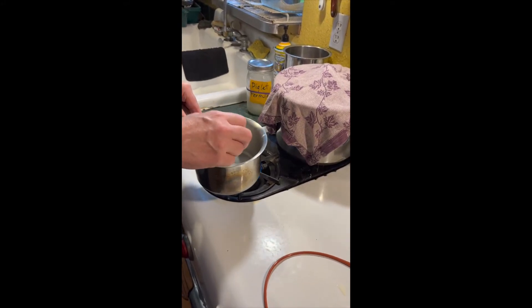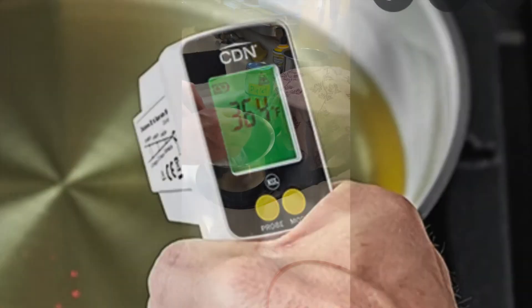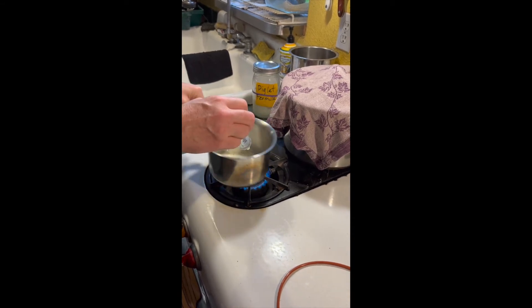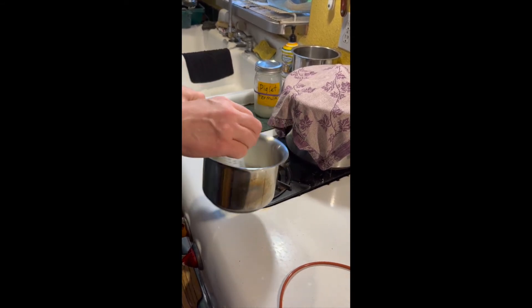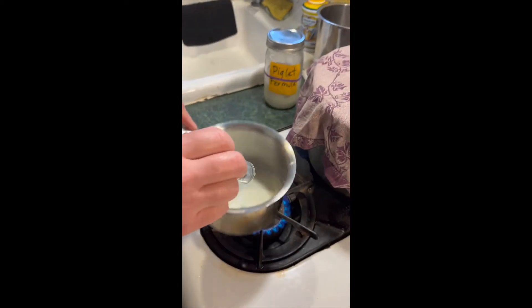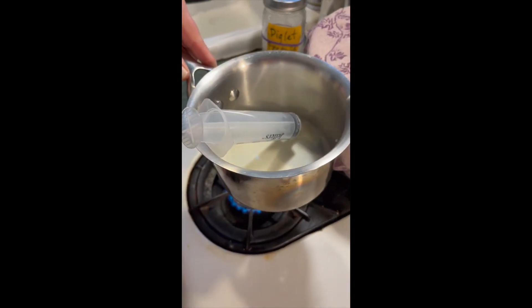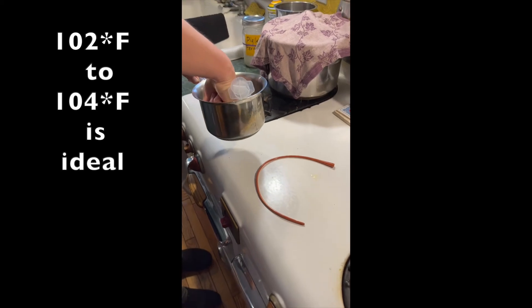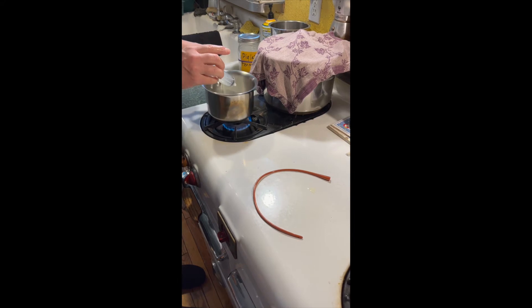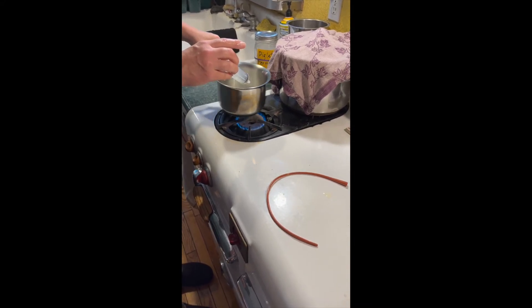Now I'm going to go ahead and heat that up. Normally I have one of those little point-and-shoot thermometers but it got dropped on the ground so it's not working. I basically heat this up and get the honey mixed in. I'm just trying to check it with my knuckle — I want it to feel fairly warm to the touch. We don't want to chill the piggy but we don't want it too hot either.